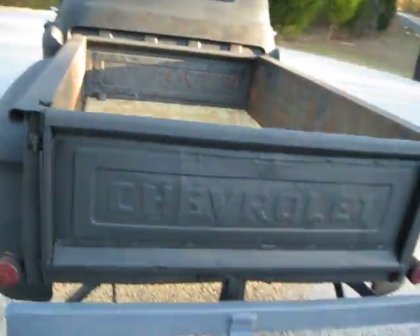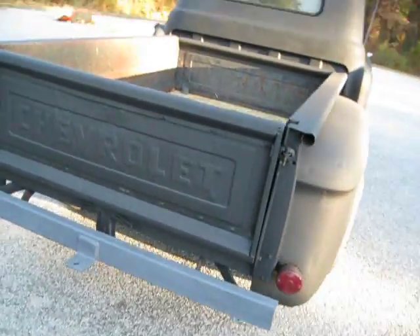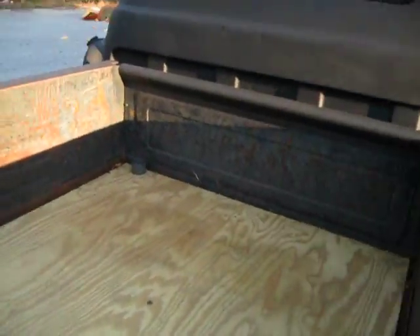No bondo. Inside the bed is pretty good and straight. Not perfect, but actually pretty good. Pretty straight. Little dents and dings and stuff like that — it's a rat rod style.